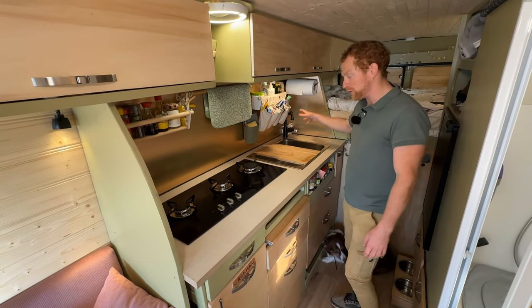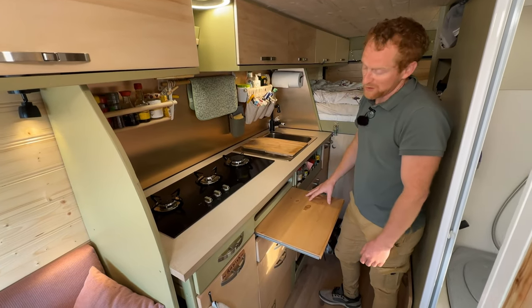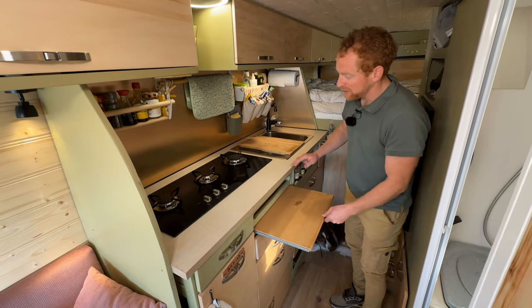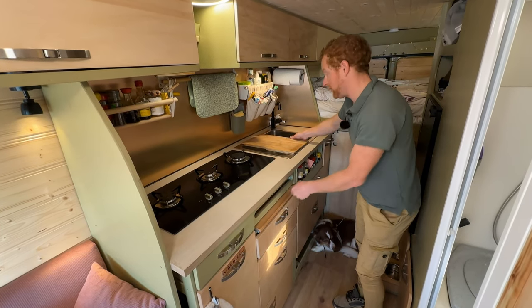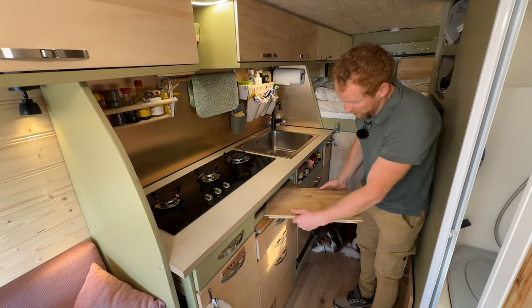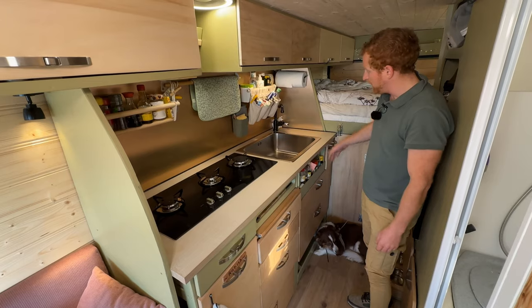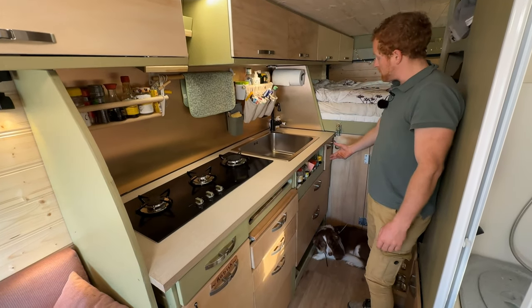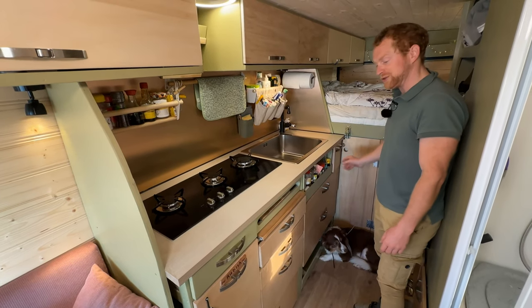We also have cold and hot water here. If we need more space I just use this. I used every space optimally — here I couldn't build a drawer because of the gas, but it's a perfect storage spot for the cutting board. And next to the sink, instead of just covering it with wood, I made space for herbs, soaps, and things like that.